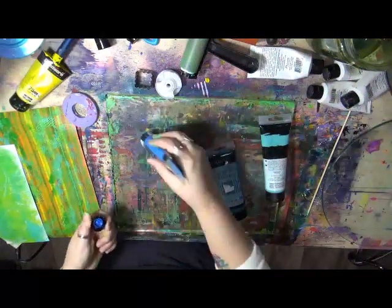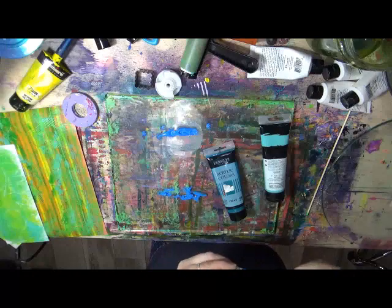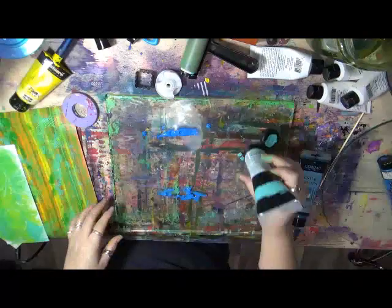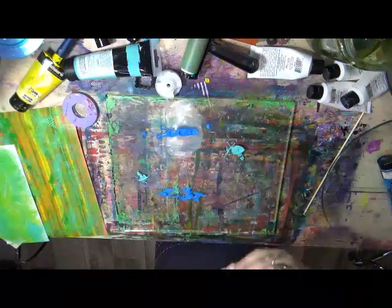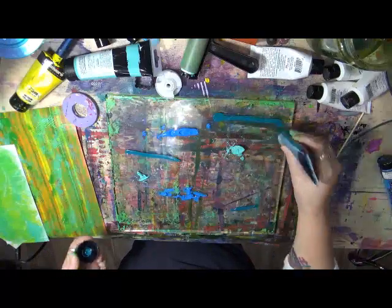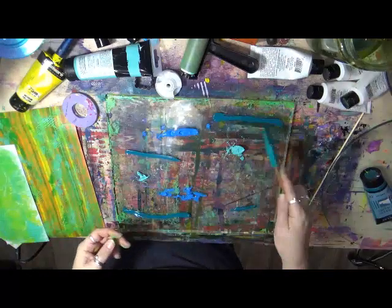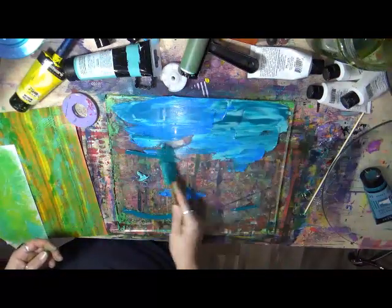I hung up some of them. A few others I want to keep working with. I'm just going to throw down some blue. Some of these paints I've had for so long, I really need to use them up. Now we're going to do this a little bit different — instead of using my brayer, let's see what happens. Look at the colors — it's almost like it's marbleized.